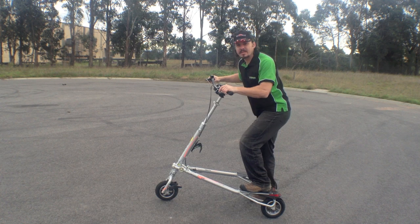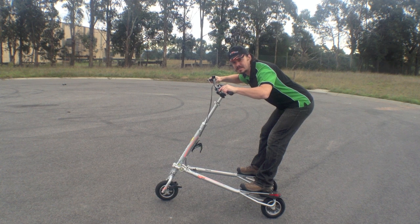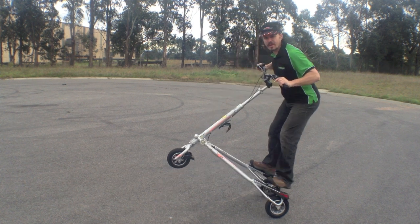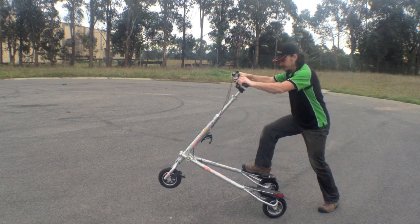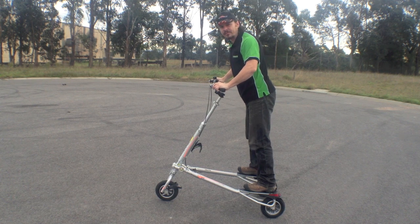When you stand on your trike, stand up straight like this. Don't lean back like this — that's no good. The front will come up and you'll fall off. You need that weight forwards to help you control that front wheel.